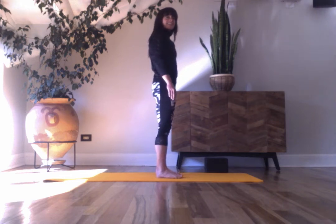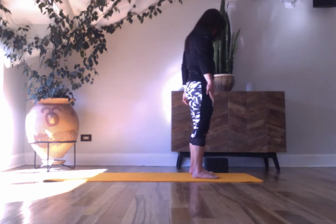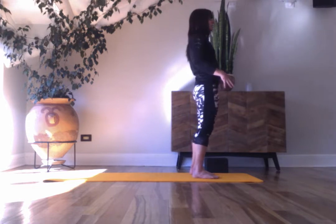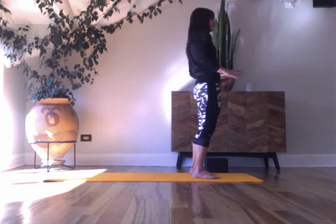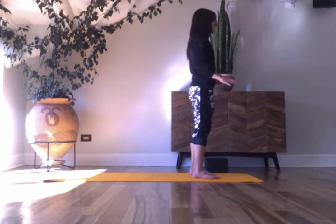We'll start standing in Tadasana. Spread your feet, lift your toes, lower the toes. Give yourself a little bit of organic movement here to feel steady in your feet — feeling the toes, the outer edges of the feet, heels, balls of the big toe, settling down.